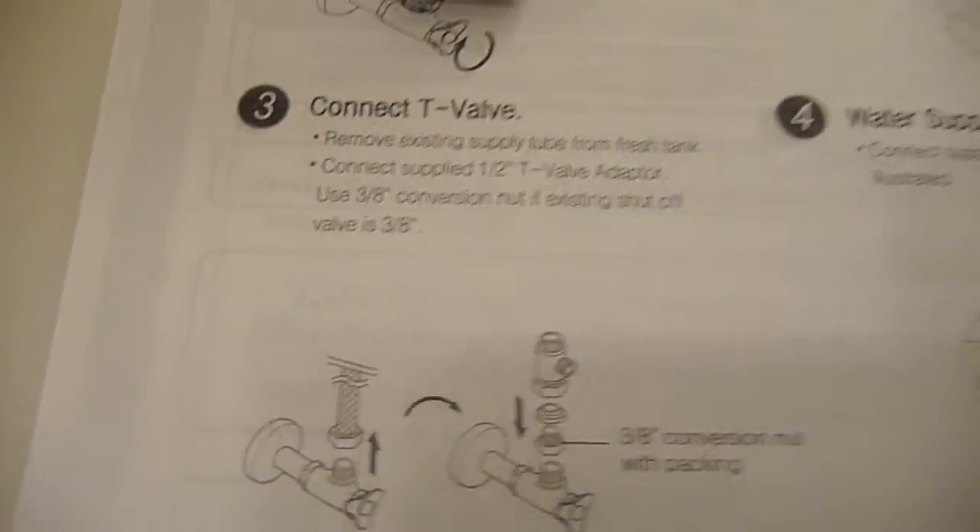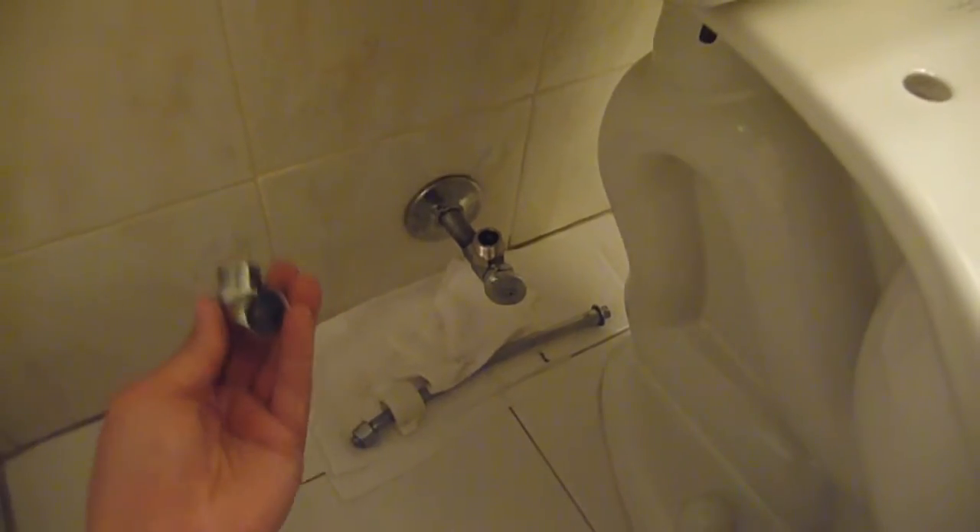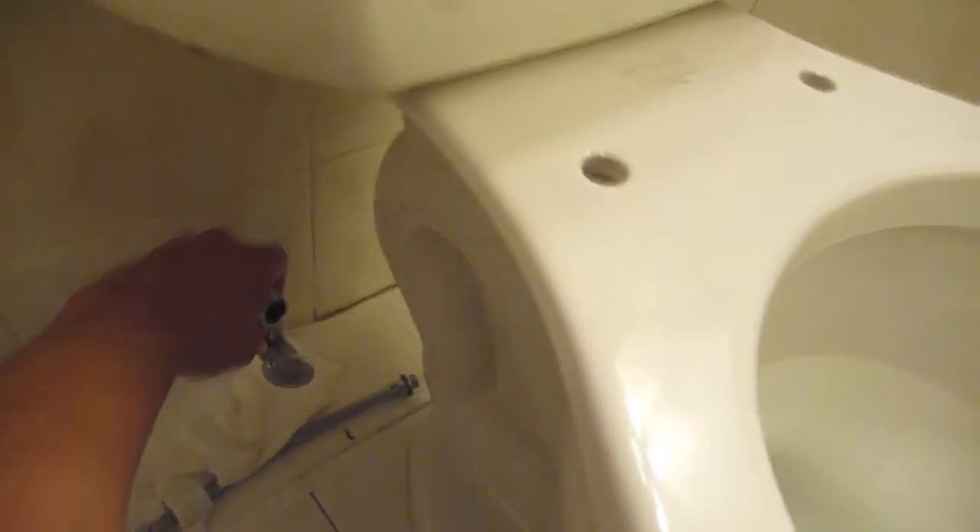Next I'll be connecting the T-valve. In order to connect the T-valve to the waterline, I need to first use this 3/8 inch conversion nut. All this comes with the packaging. So first, I screw this on to the waterline. I'm just going to tighten this somewhat. Next, I connect the T-valve adapter to the conversion nut.